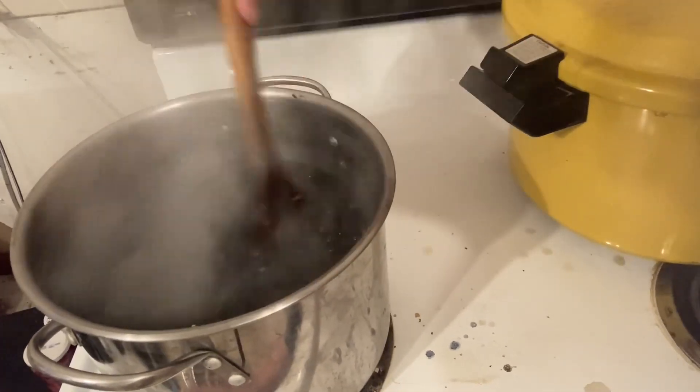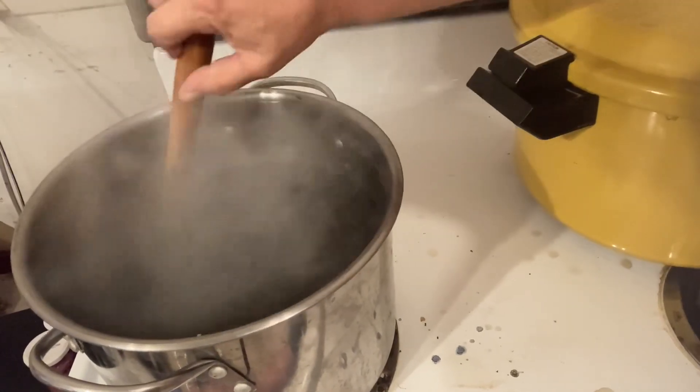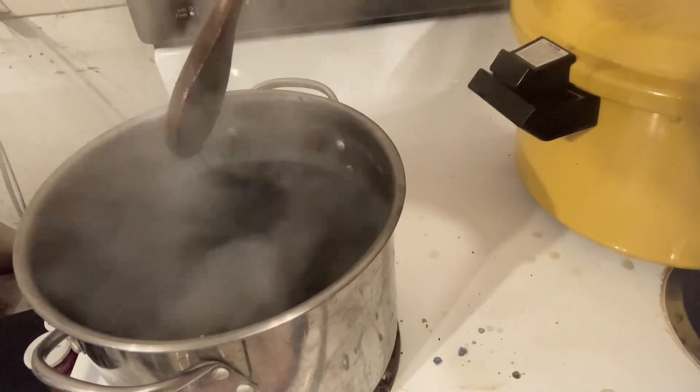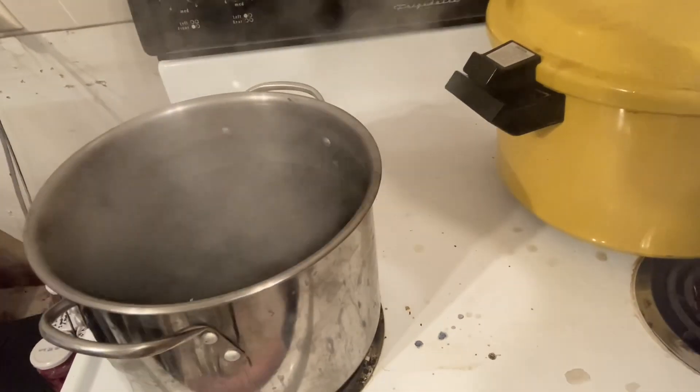This is going to be a pretty fast process because it's just plain old black beans. I'm not going to do much to them except for putting a ham stock in them when I jar them up. So that's what they look like and we're going to go from there.